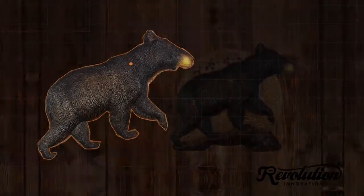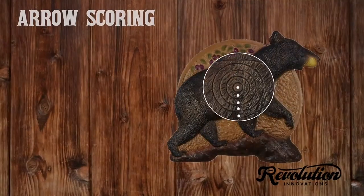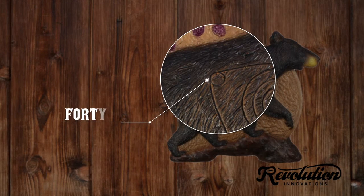Archery scoring works the same way but moves up in increments of five. That's five points for a shot outside the rings, then 10, 15, 20, 25, and 30 in the center. In this version, the circle on the outside of the rings is worth 40 points.